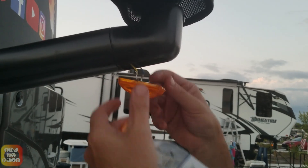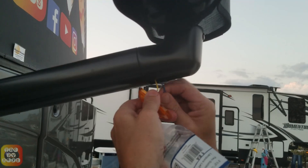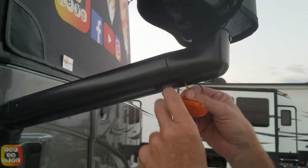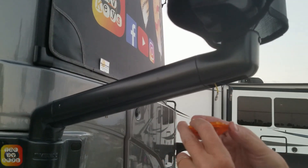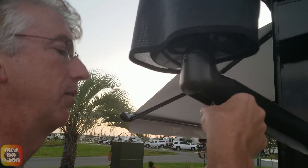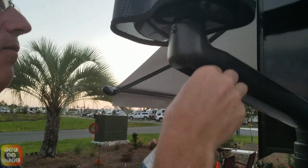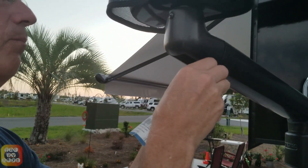While it's out here, I'm going to remove the terminals. This might have a little bit of corrosion. There are the terminals. I'm going to set that down over here and tape this, and we're going to put the new one in there.